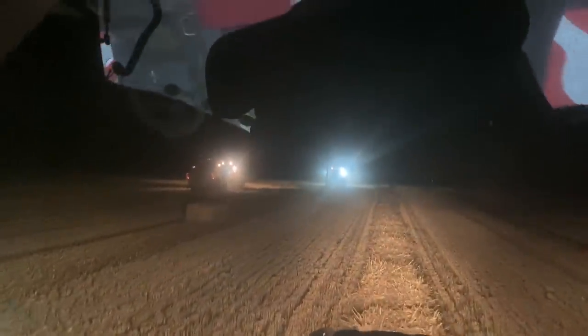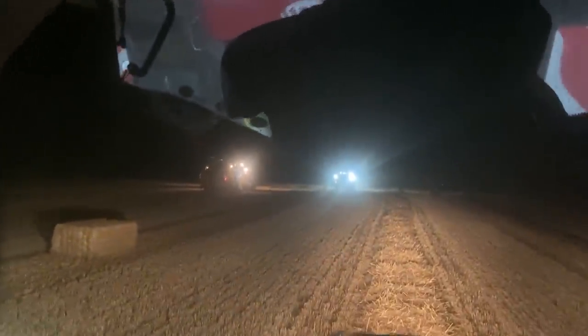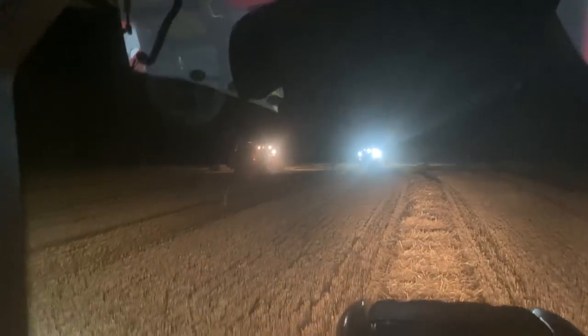The difference between the lights - the right-hand tractor has the LED ones, and the left-hand one is the guy who's helping us out with his normal halogen ones. It's a slight difference.